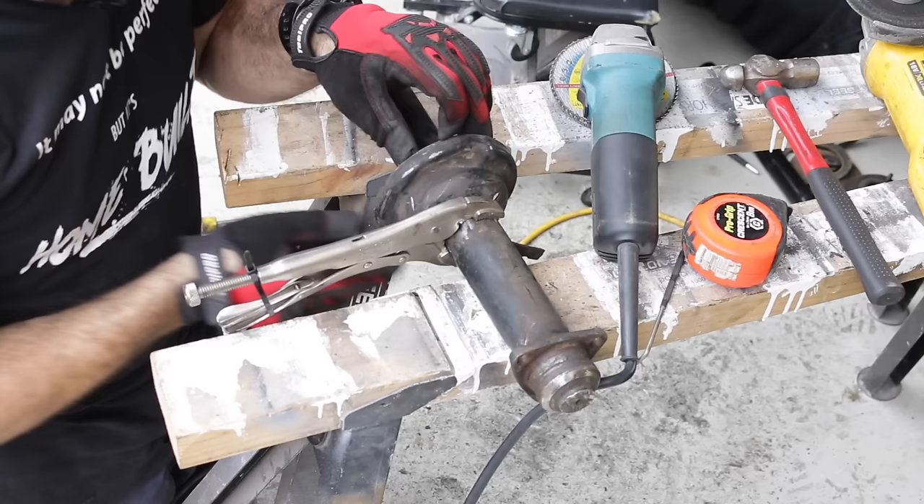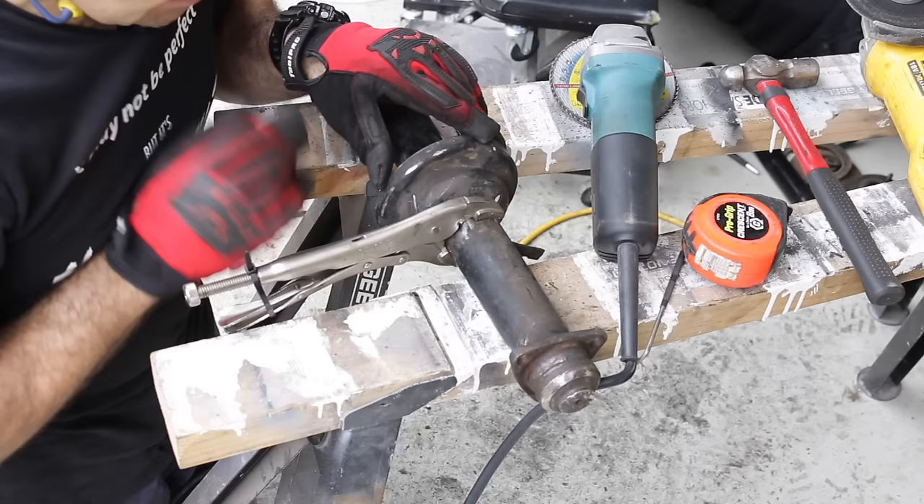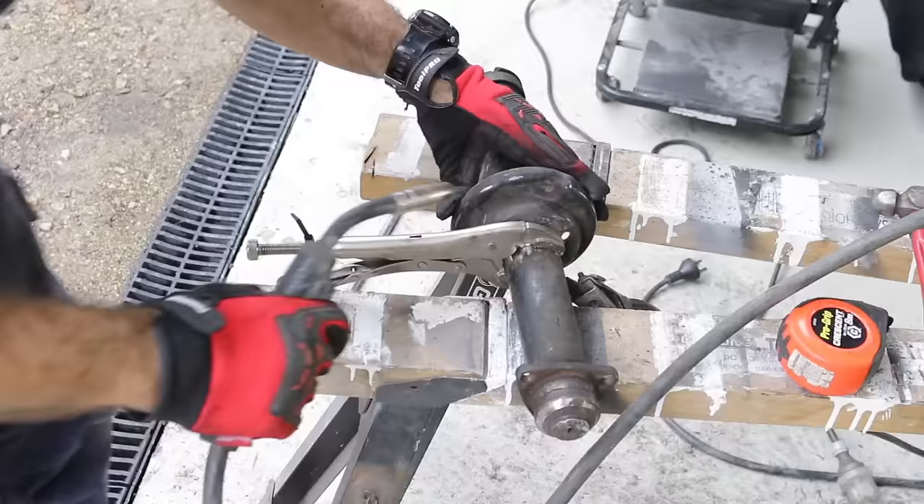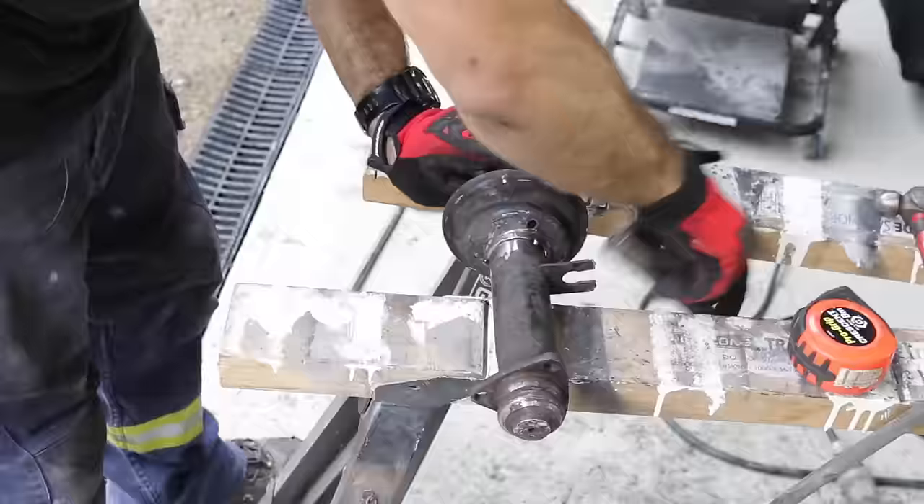I've lined everything up and used a pair of vice grips to hold a nice straight base so I can get this nice and square. The assembly wiggles around so I've spent time lining it all up so I can hold it against the base. All my marks are lined up, so now it's time to tack it in place, make sure it's all where I want it, and then weld it up.